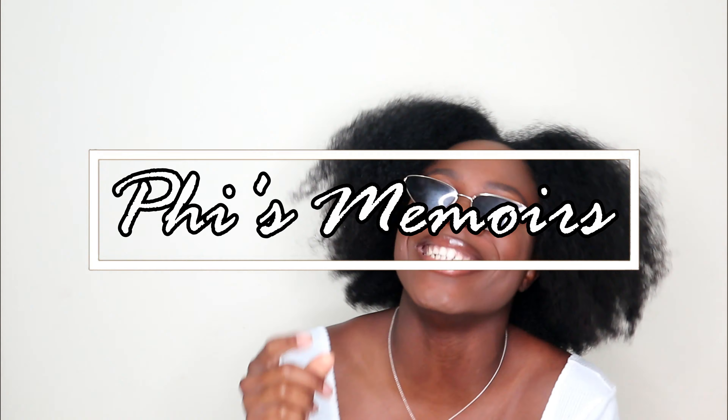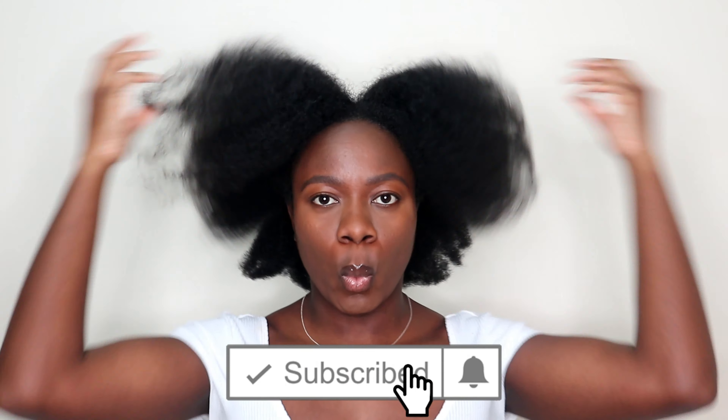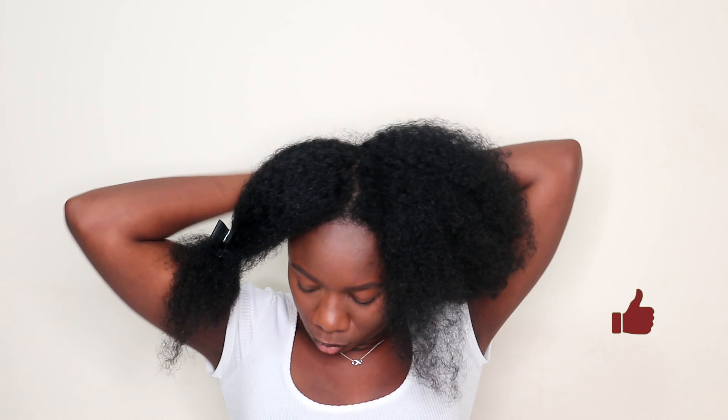Hey guys, welcome or welcome back to my channel. My name is Fina and you're watching Fi's Memoirs. Thank you so much for tuning in today. If you haven't subscribed already, make sure you hit that subscribe button and hit that notification bell as well. Today's video I'm gonna be showing you four techniques in which I used to stretch out my hair. I was in a hurry — I had two hours to stretch out my hair — so I decided to film it for you guys.